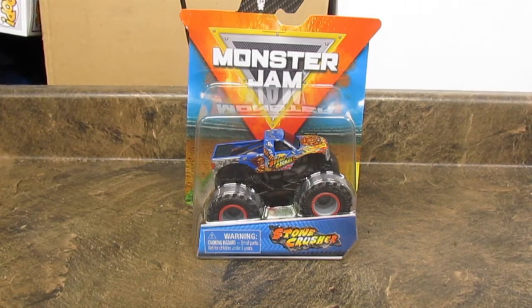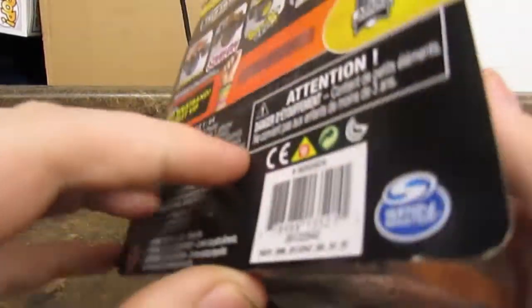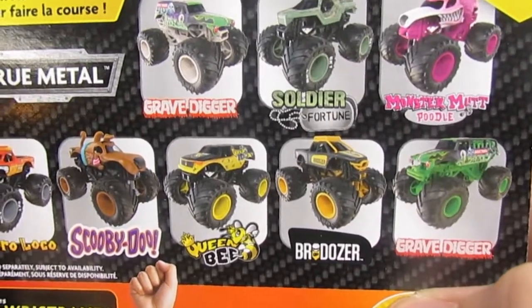Hello everybody, and today I will be reviewing the Stone Crusher Monster Jam truck by Spin Master. But first we'll look at the back to see the other trucks that you can get in this wave.